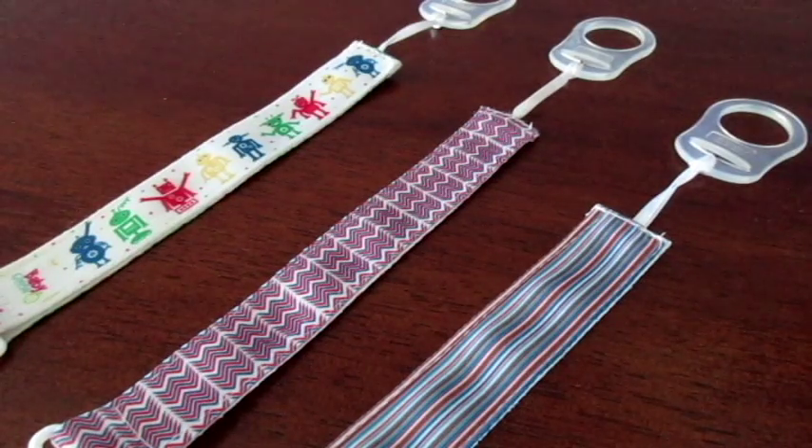Hey guys, Kim here. I just wanted to give you a super quick review of these pacifier clips from Baby Goose. They sent these to me for free in exchange for my review, so I'm going to give you my thoughts.